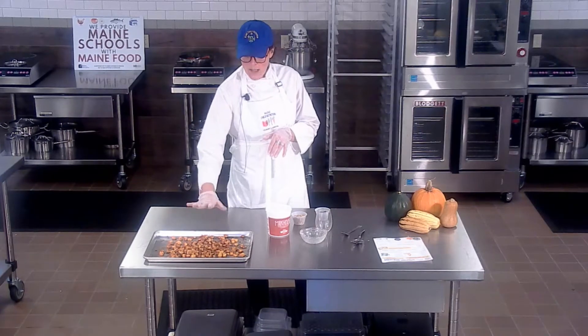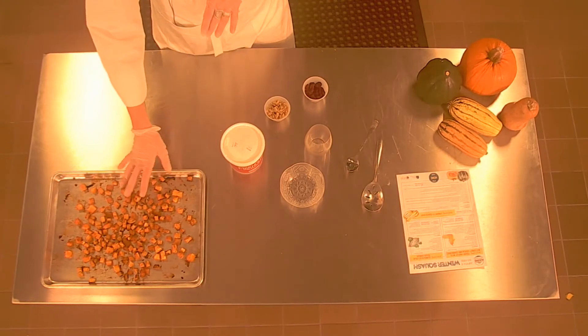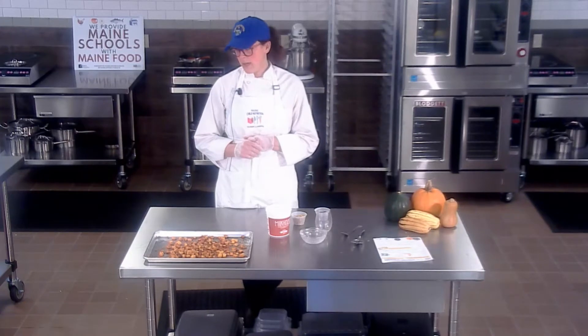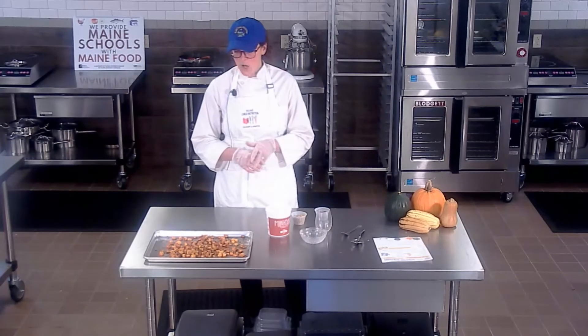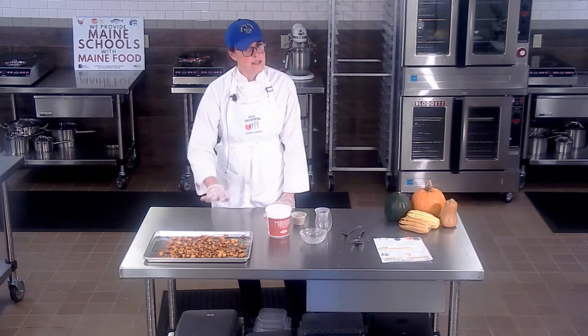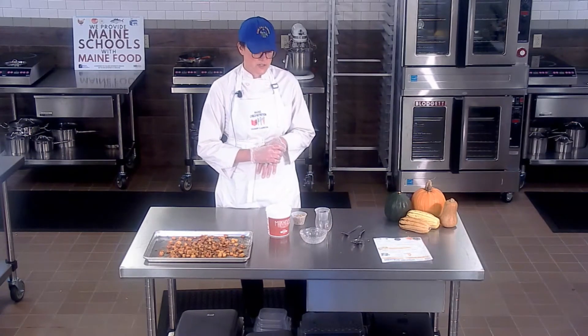I've got here our butternut squash that has been peeled and diced. We have a short video on how to do that, so check it out for this recipe. Then I roast it in the oven with a little bit of olive oil, some Maine maple syrup, some salt, and some cinnamon. Now they're all done and they've cooled. You really want to make sure that they cool, or else it's going to mess up the layers.